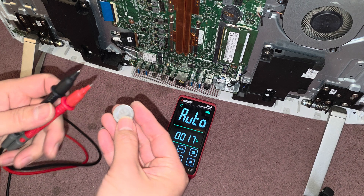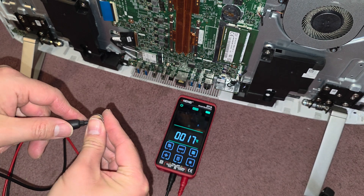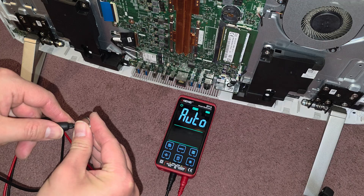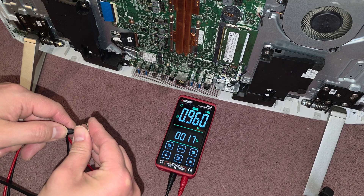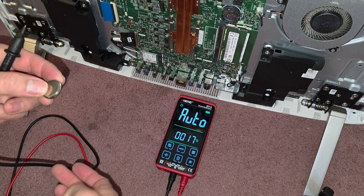Let's go ahead and check the battery. I've got a voltmeter here — we're just going to test this. Put one probe on the positive and one on the negative. Wow, you see that? We only got one volt.